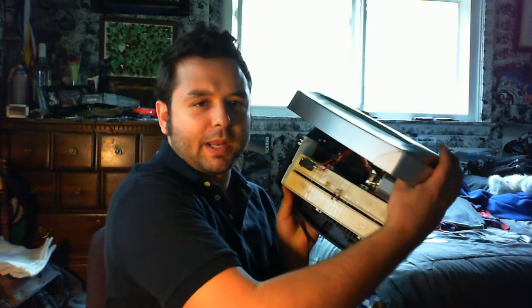Hey fellow YouTubers, got something I wanted to show you guys today. I just got this paper shredder and one of the plastic gears got totally trashed, and I'll show you that right here.